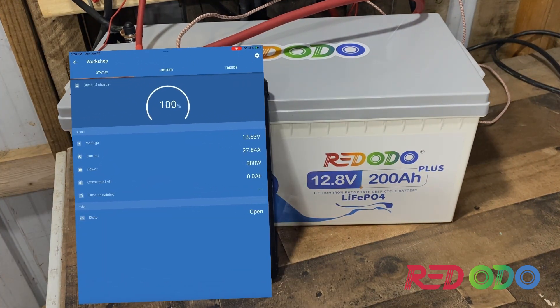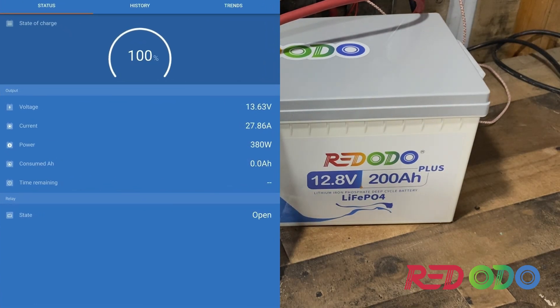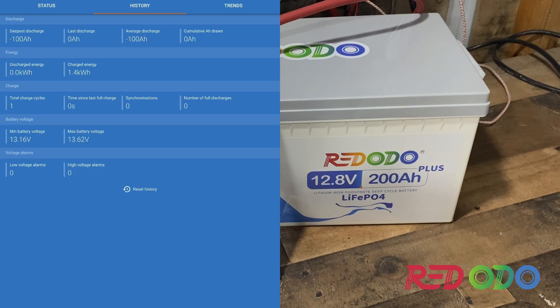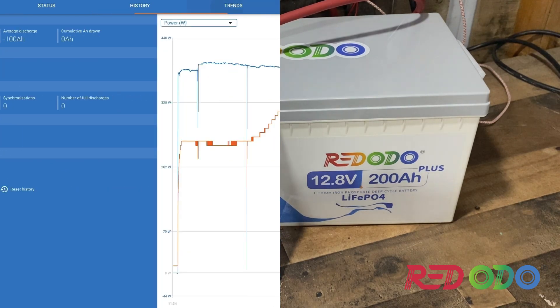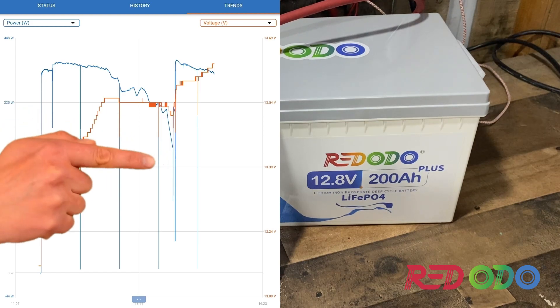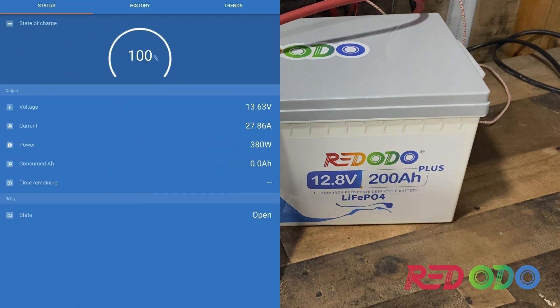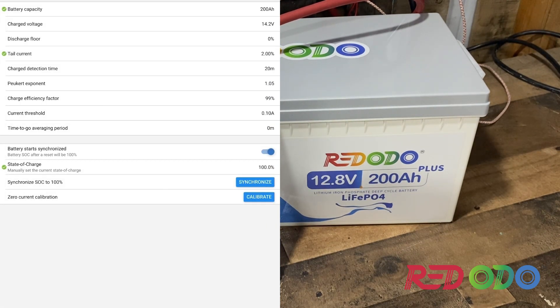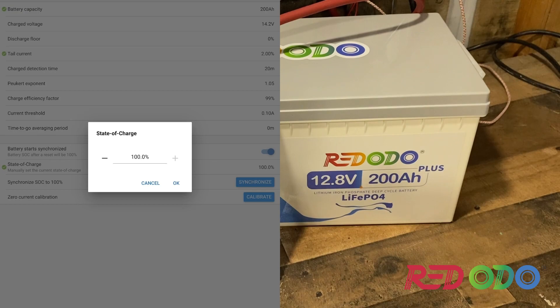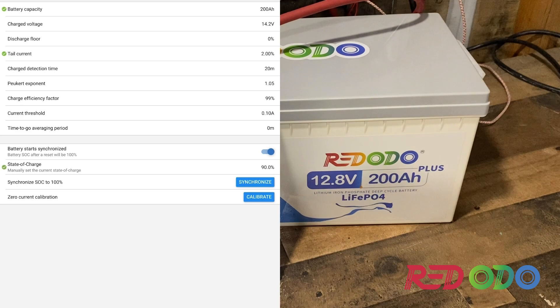Alright, so far we've charged exactly 100 amp hours into this battery and it looks like it still has room for more. We've put 1.4 kilowatt hours into it. I moved the panels so they'd get more sunlight — I was starting to get some shade. I'm going to adjust the charge percent and drop it down to 90 to see how many more amp hours we can put in.